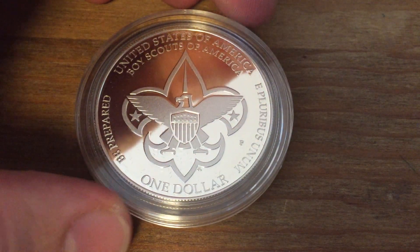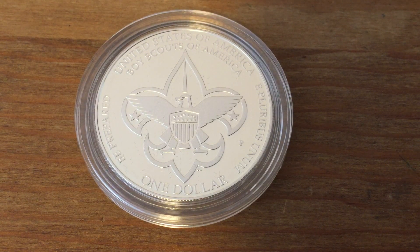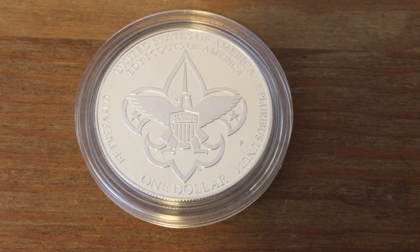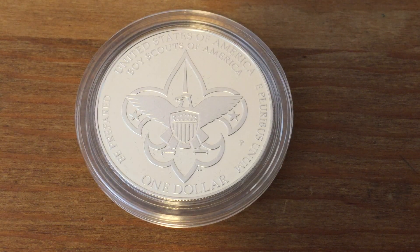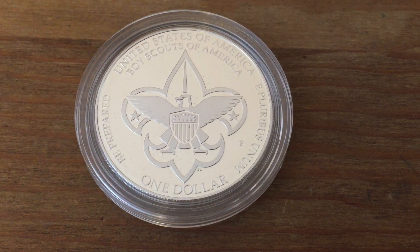On the reverse, in addition to what normal U.S. coins will have — the $1 and the United States motto on the right side — we also have the motto of the Boy Scouts: 'Be Prepared.' This symbol in the middle is a traditional symbol of the Boy Scouts. The part behind the eagle is called a fleur-de-lis, with three different points. They use that to symbolize the three parts of the Scout promise: duty to God and country, duty to self, and duty to others.